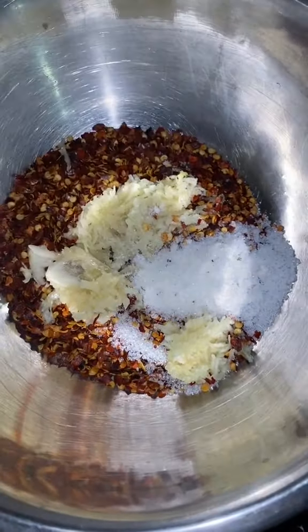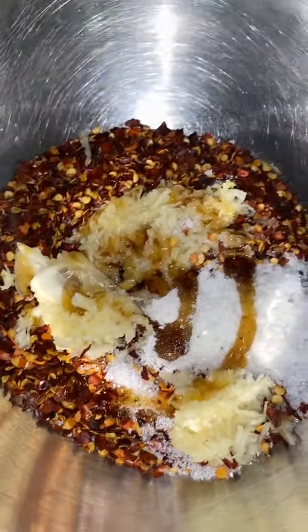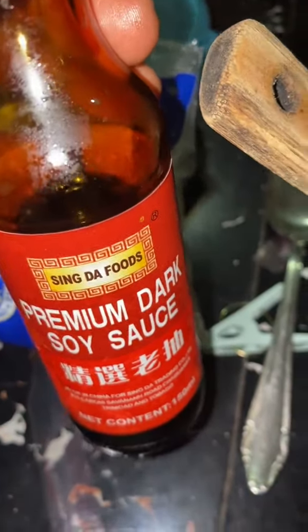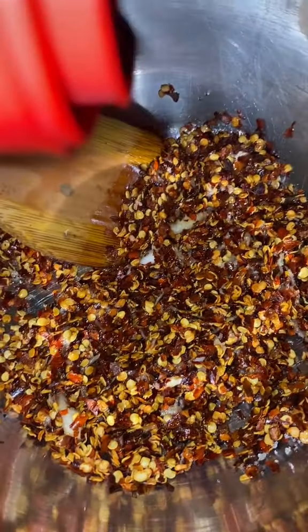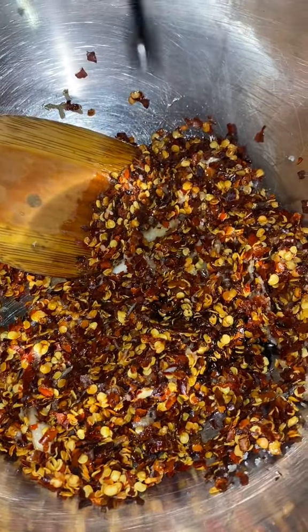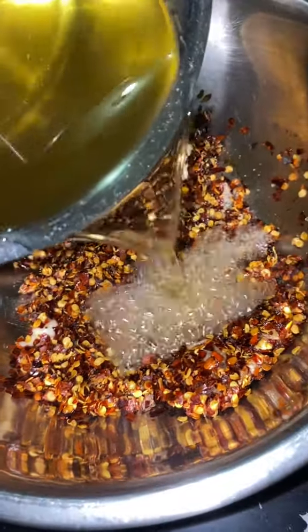Add it to the bowl — please do not use plastic because you have to pour hot oil in, keep that in mind if you decide to make this. Then you add your sesame oil — I didn't have sesame seeds so I used sesame oil instead — and you add your soy sauce. Then you remove all the bay leaves and everything and you add the hot oil to the mix.